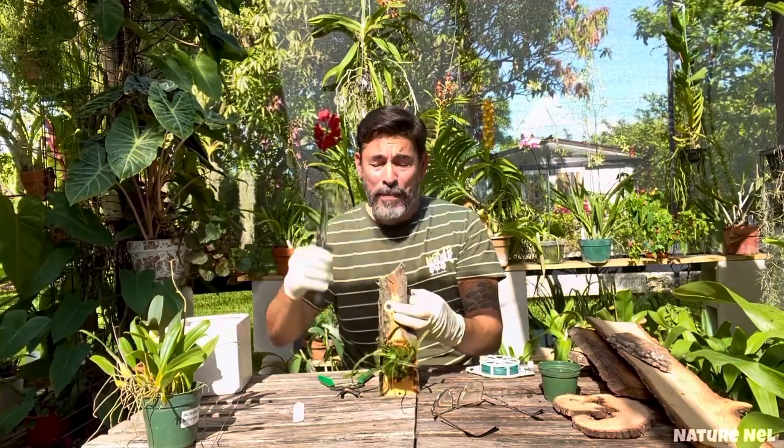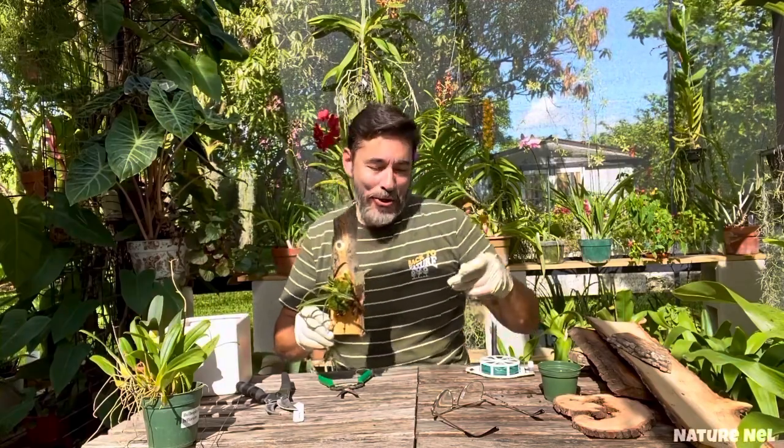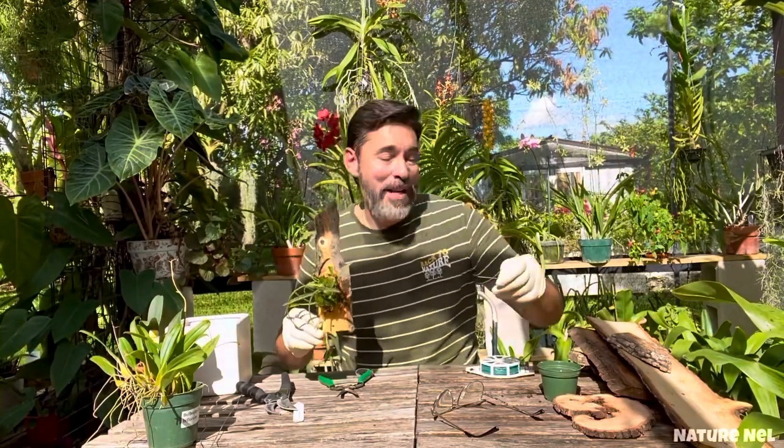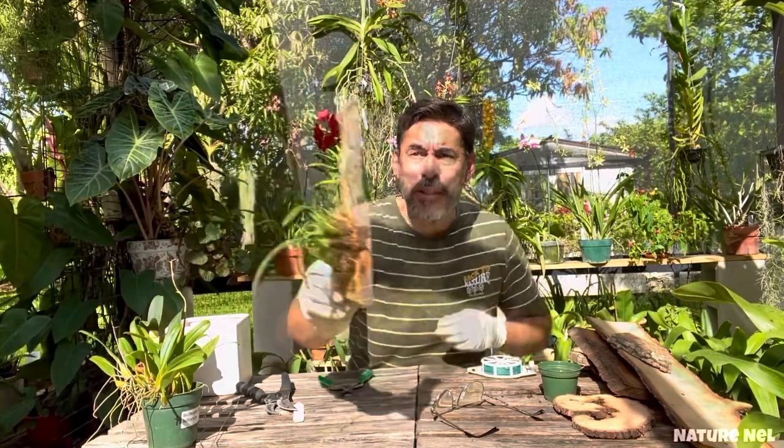These are my good pliers. Lewis took them and I don't think he returned them, because I can't find them anywhere — and I highly doubt the cats are going to take them.